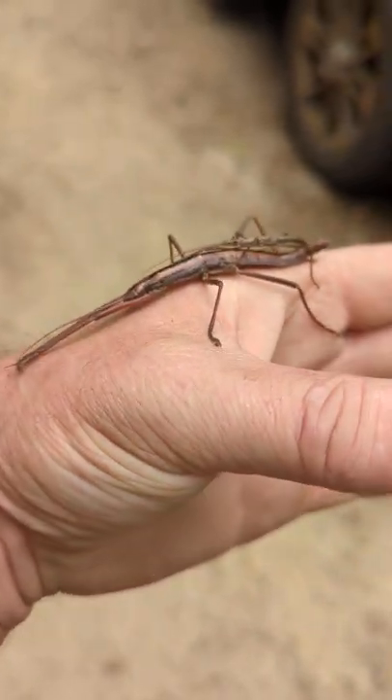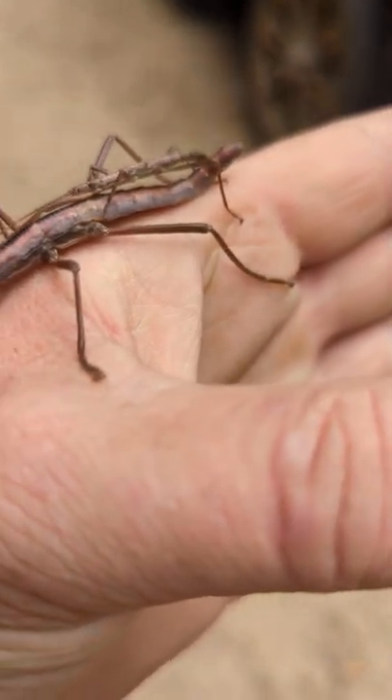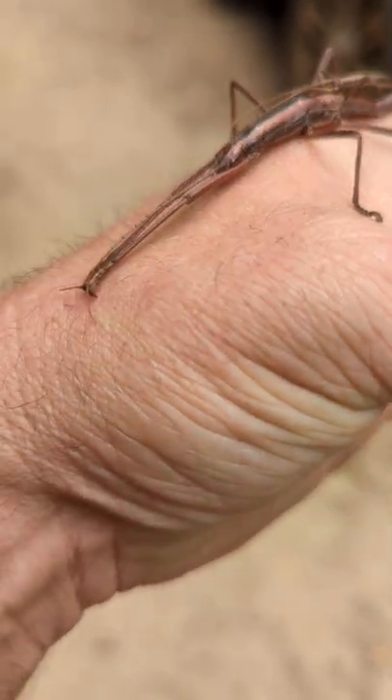These guys won't hurt you. It's kind of spooky if they start crawling on you and you didn't know they were there.